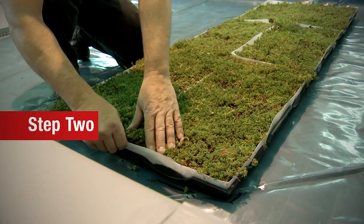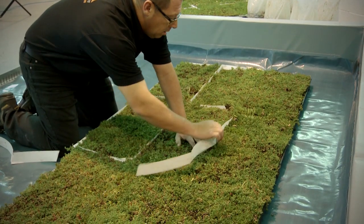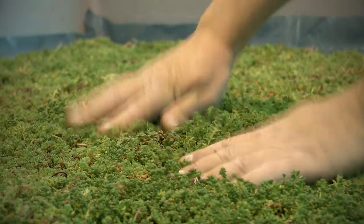Step 2. When laying each section of the Live Roof Lite modules, remove the soil elevators for a beautiful, seamless, instantly mature green roof.